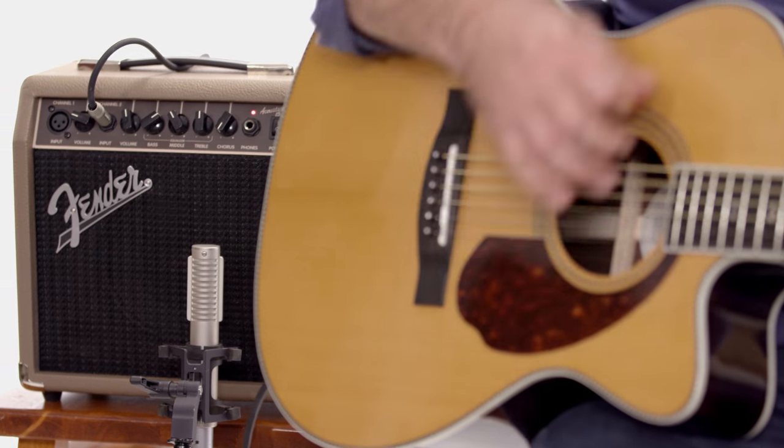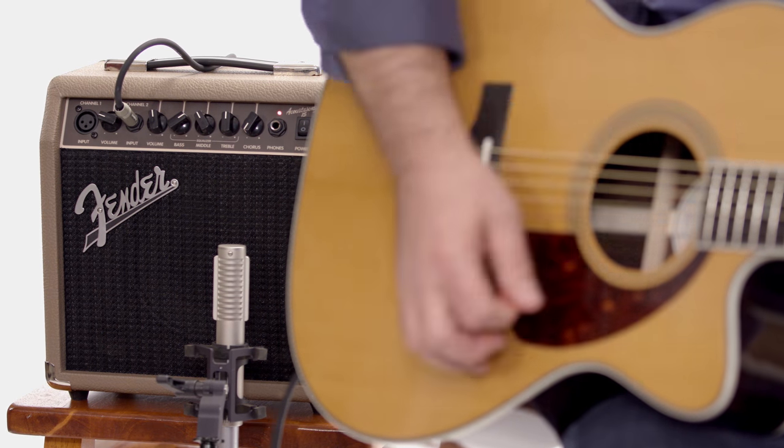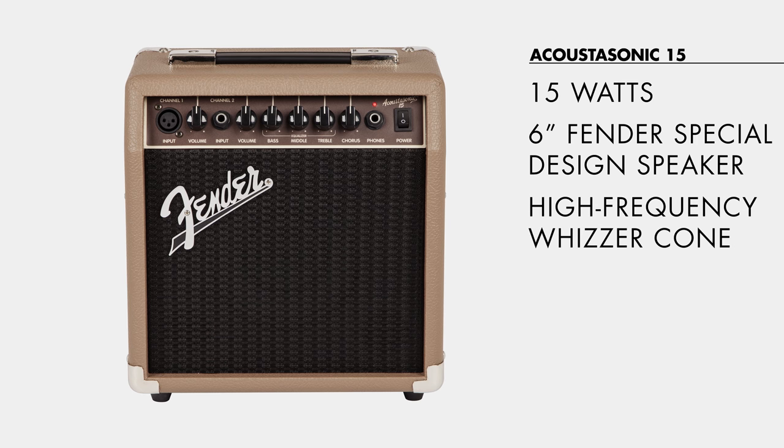Hi, I'm Shane from Fender to talk about the Acoustasonic 15. The Acoustasonic 15 is part of a large family of acoustic amps that we have at Fender. It's got 15 watts and a 6-inch speaker with a high-frequency whizzer cone. This means that you get the full range of your acoustic guitar, and the 15 watts is about enough power to really fill a room if you were playing at a party or playing in a school situation or something like that.